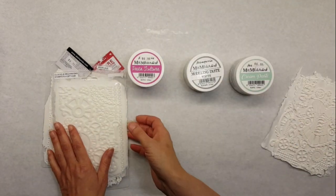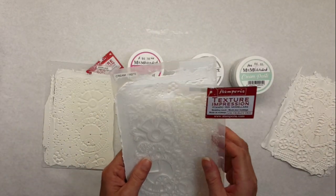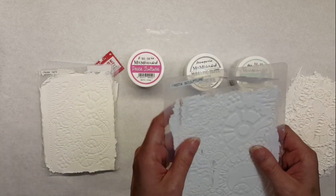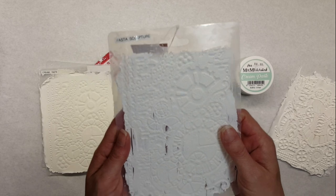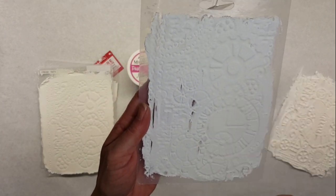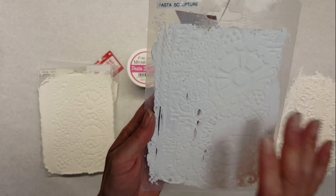I went ahead and unmolded these ahead of time so that we didn't have to do it on camera, since I know you guys don't have a lot of time. I keep them stored in here when I'm not using them.